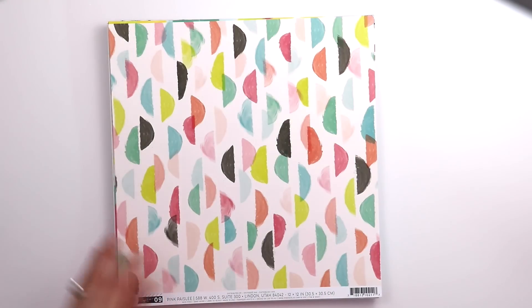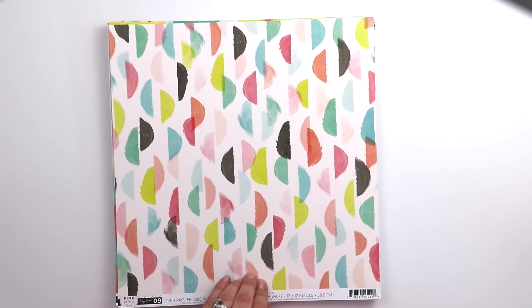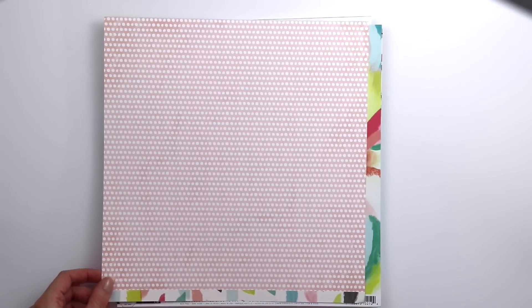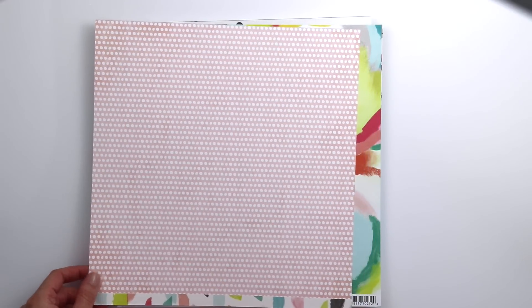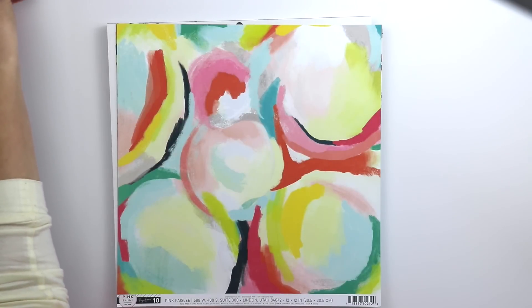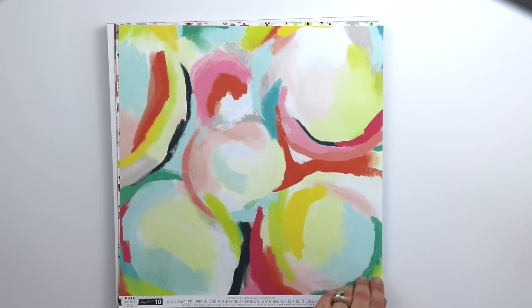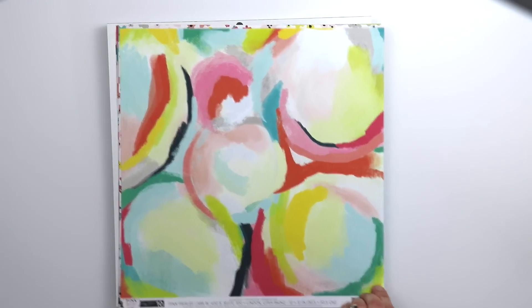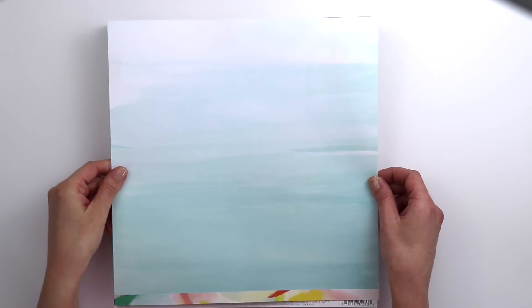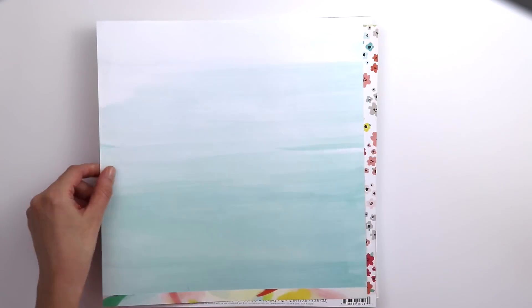Paper 9 is painterly semi-circles in all the colors. On the back is a light pink polka dot paper, also great for backgrounds. Paper 10 is the Britt Bass Turner painterly abstract painted paper, and on the back is a light blue ombre painterly paper. There's definitely a painterly theme throughout this collection.